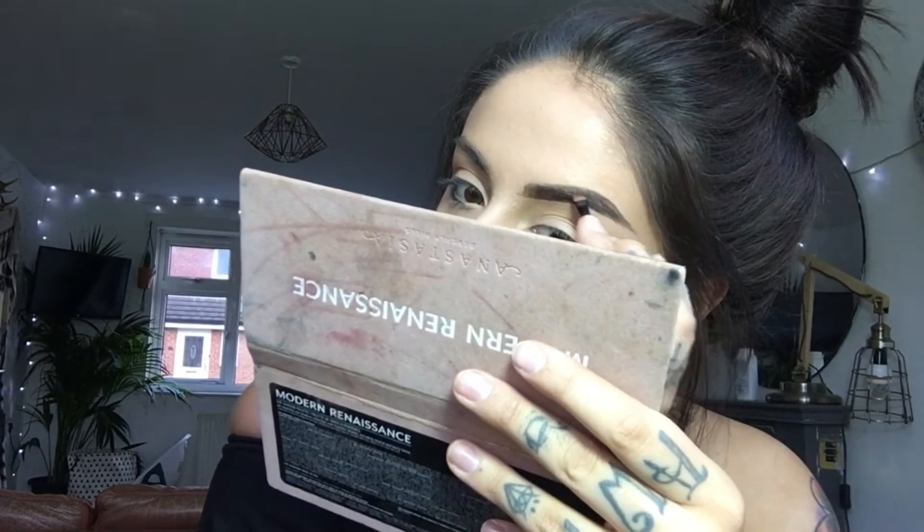Then I go in and do the top part, go back in with the bottom and drag it all the way down, back into the top part and join those two up, then just colour it in. I go back in with the powder just to set that part. Then I get a little bit of product on the brush and do hair-like strokes, creating the illusion that there's actually hairs there when there really are not.